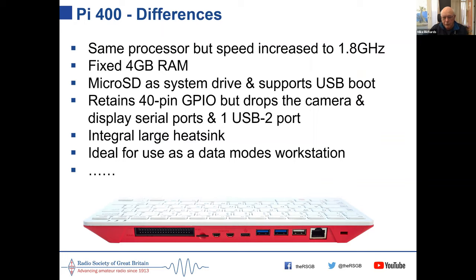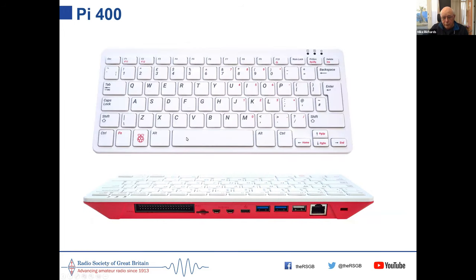The Pi 400 has a huge heatsink to keep it cool. At the top it's a compact keyboard without separate numeric keys. Below is the back panel where all the connections are gathered together — a very tidy arrangement.